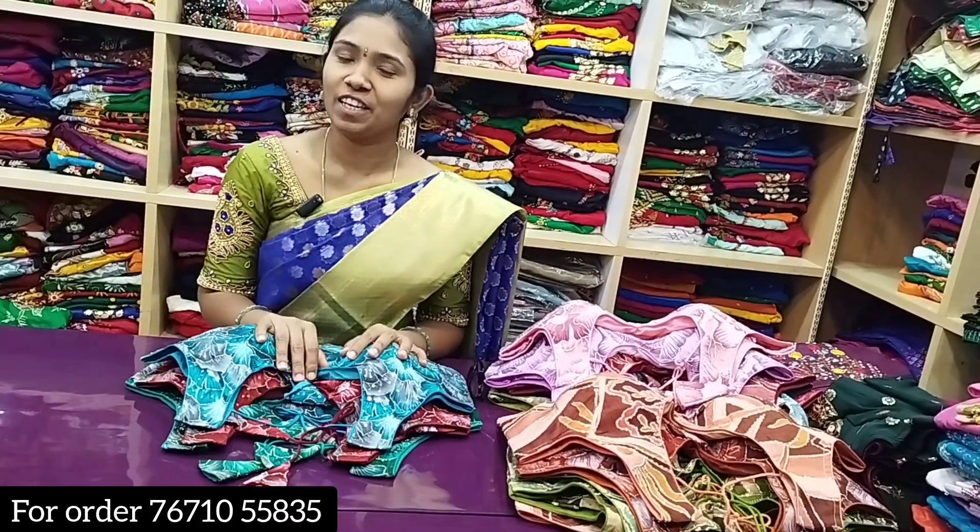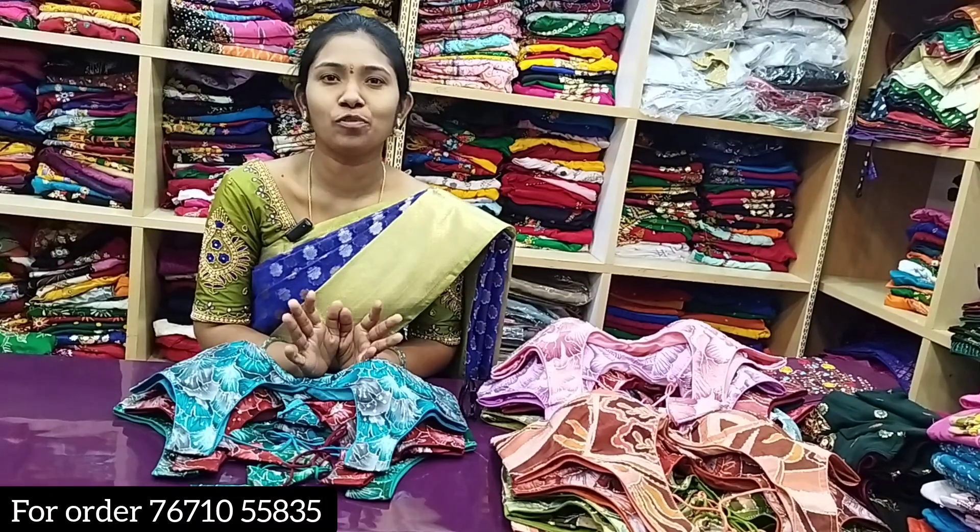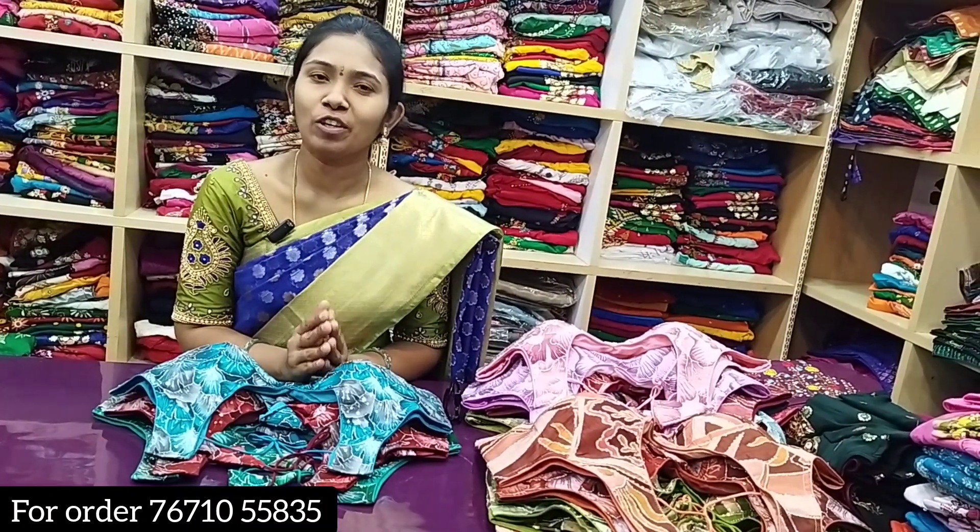Hi everyone! Welcome back to our channel. Today we are going to see a commercial collection. The shop address is on the first floor of LPT Market, shop number 123.